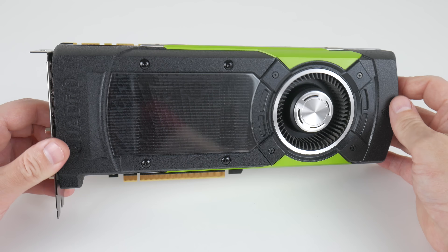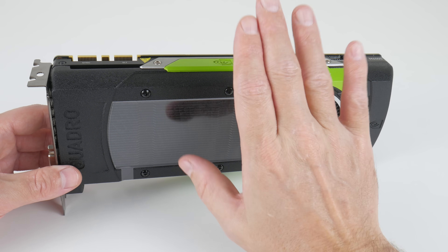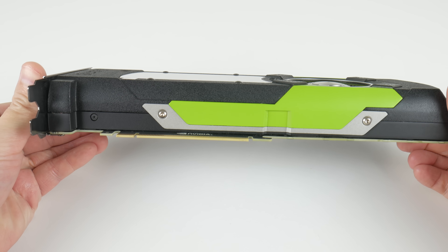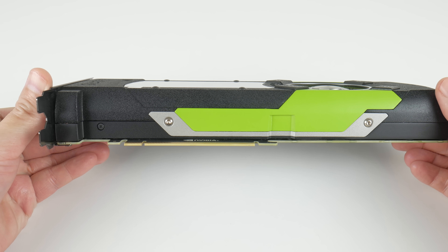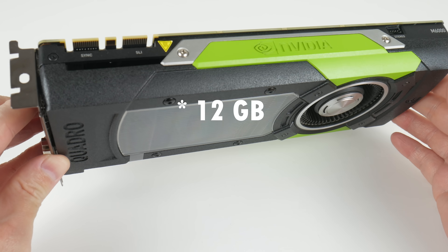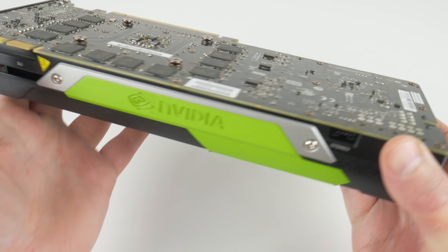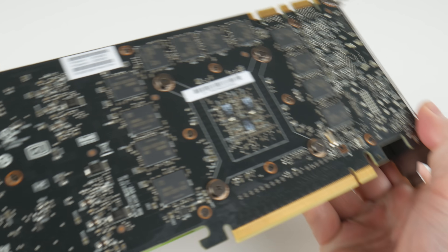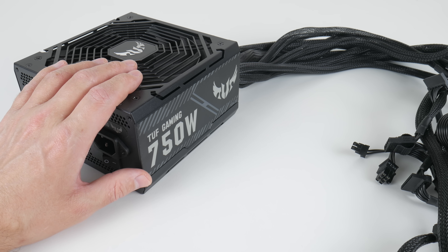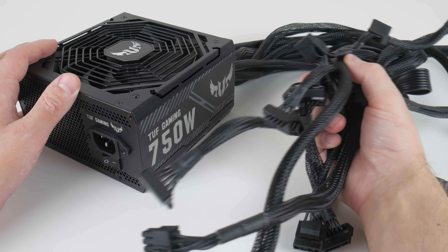We have a new video card on the channel. I sold the GTX 1650 I've been using up to now. This is the NVIDIA Quadro M6000 — a very special workstation video card equivalent to the Titan X, a step up from the GTX 980 Ti, and it has 12GB of VRAM. That means we can do better testing without being bottlenecked by VRAM. For power we're using an Asus TUF Gaming 750W PSU. It works really well; the only downside is it's not modular, so there are a lot of thick cables.